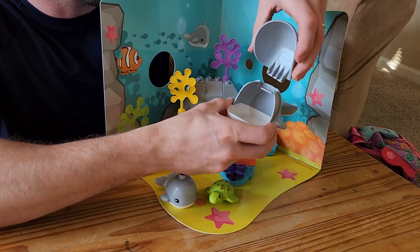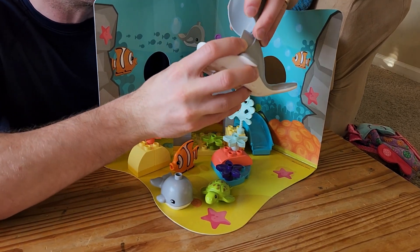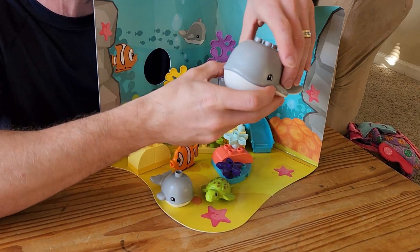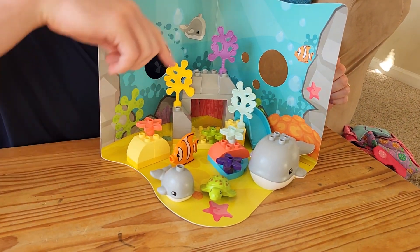And then you can open up the lid here like that. So as you can see, it comes apart. Let me see if I can put it back. There we go, perfect. You can just close the mouth and then you've got a turtle and all the different flowers.